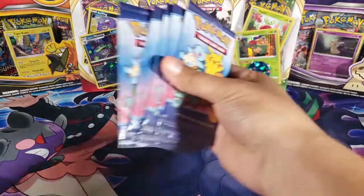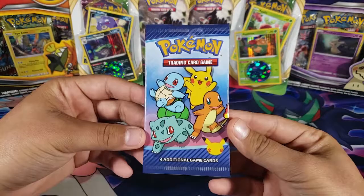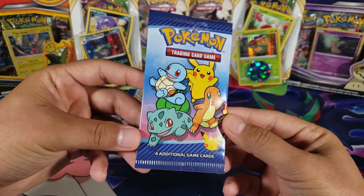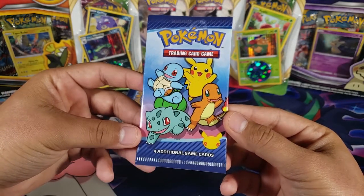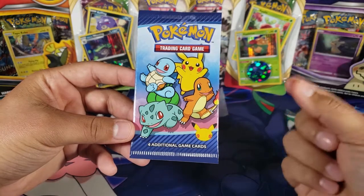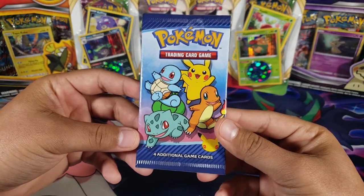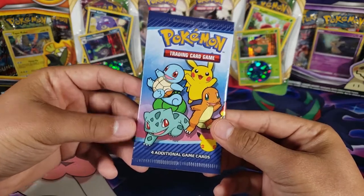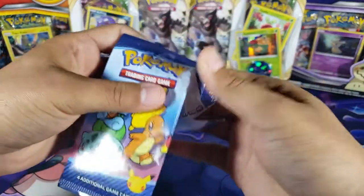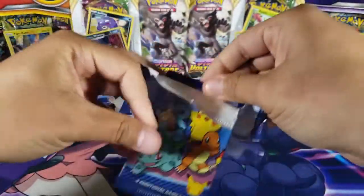We have six packs and one cereal pack to open. The goal for today is to try to complete the normal set — not the holos. I need Cyndaquil, Chimchar, and Piplup to complete the non-holos. For the holos, I need a lot of them, so let's see if we can get some new ones.